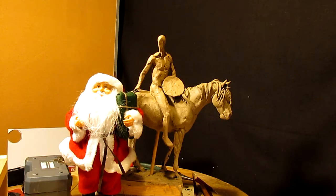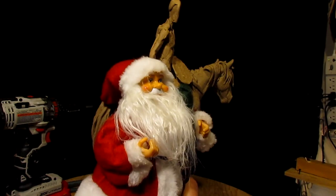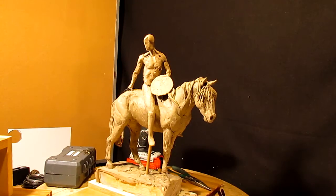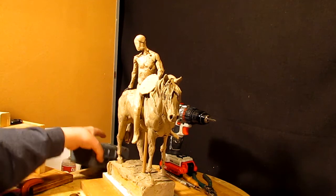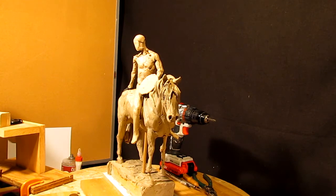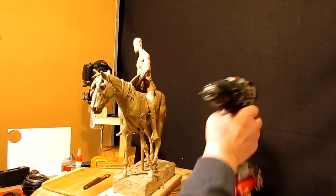I just want to start out today's video with a very Merry Christmas from old Saint Nick. I'm going to remove the sculpture from the sculpting stand because I'm going to work on blocking in the girl, and the reason I'm doing that is because I've got to see if the whole design idea is going to work.